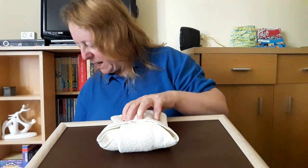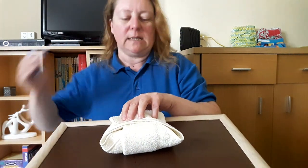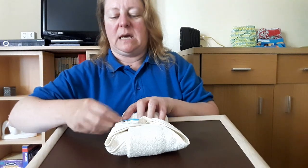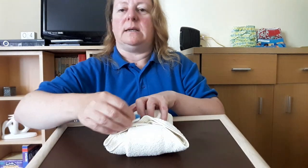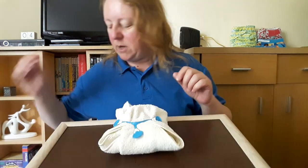Do the nappy up around your baby with your nappy nipper — which I have lost. Oh no, here it is. Nappy nipper here. The nappy nipper needs to be a Y sort of shape to hold it all together. See, that's not coming apart.